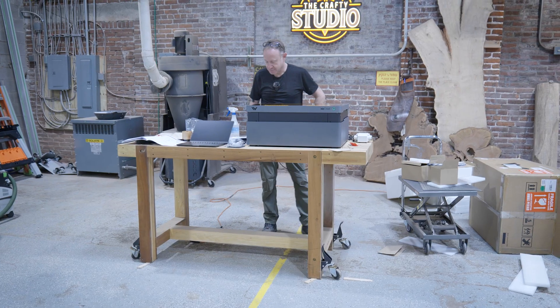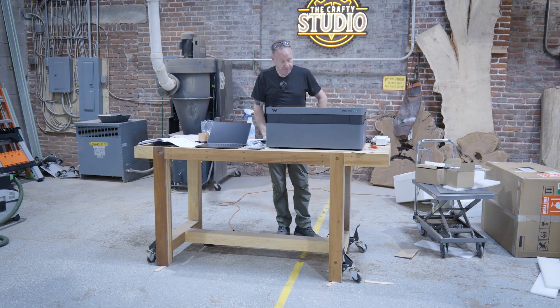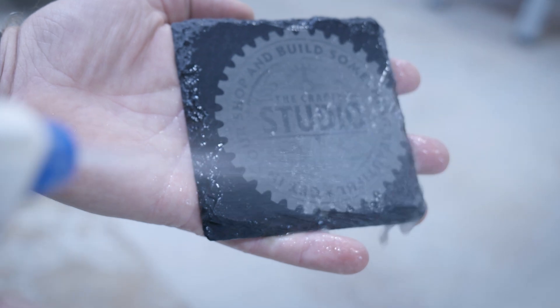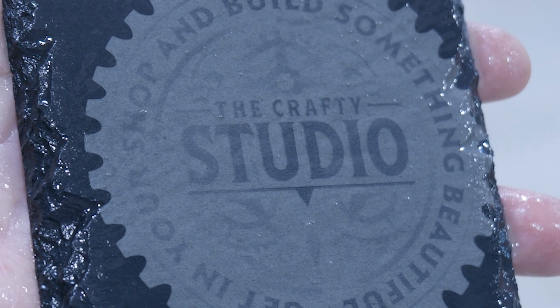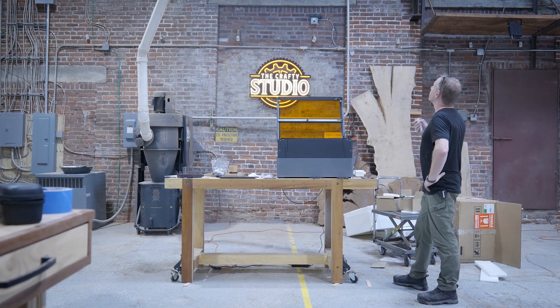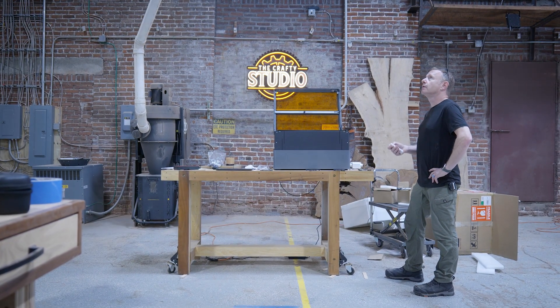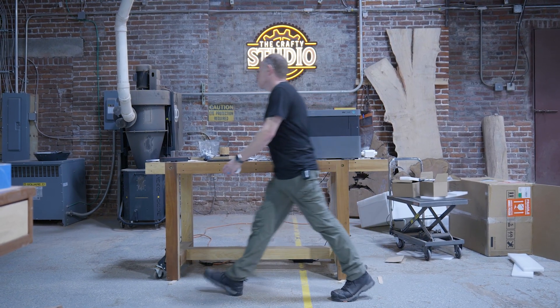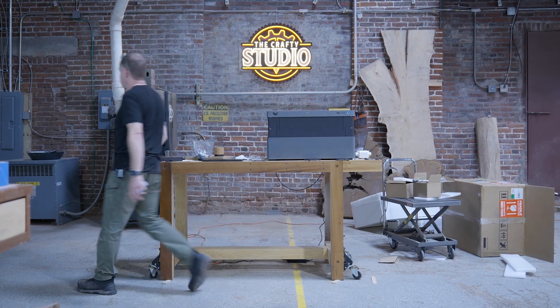I cannot express how impressed I am with this machine, and WeCreate has been kind enough to give you a discount — $100 off if you use the discount code CRAFTYSTUDIO. Check out the link in the description. We'll see you next time.